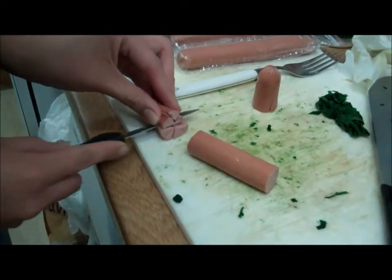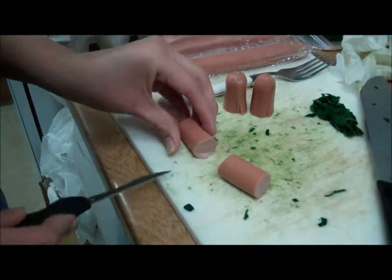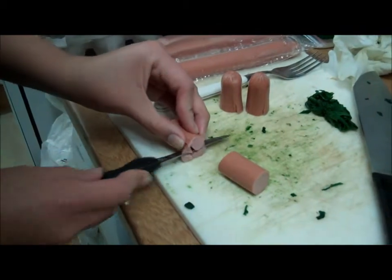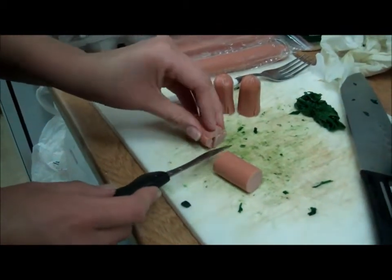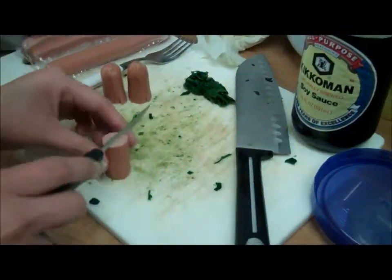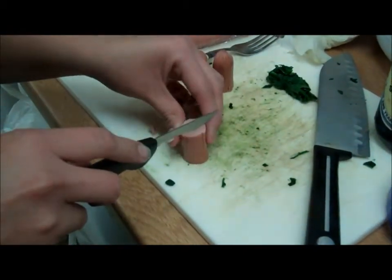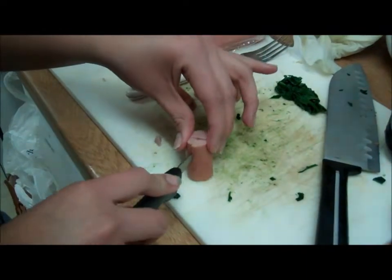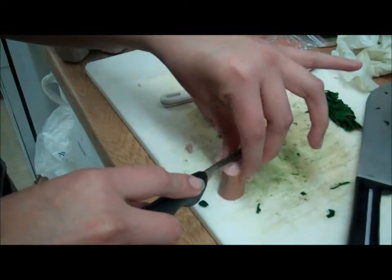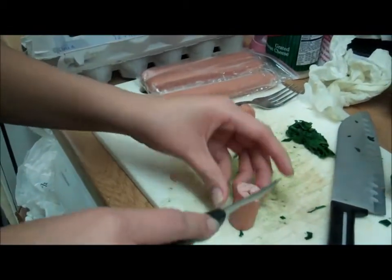Maxi's making hot dog octopus. If she could slow down, she might get nicer cuts. Please don't cut yourself - that's why I took away the big knife from her. So you start off by cutting the hot dog in half, and then you do it again in like a cross motion. But make sure you don't go all the way down - you just want to go about halfway.